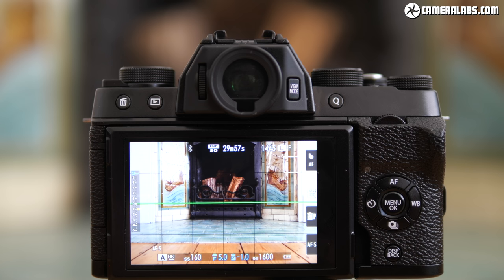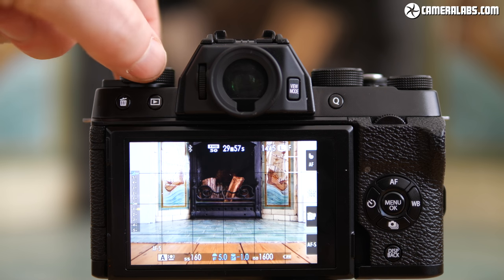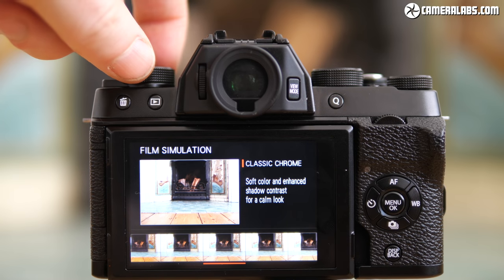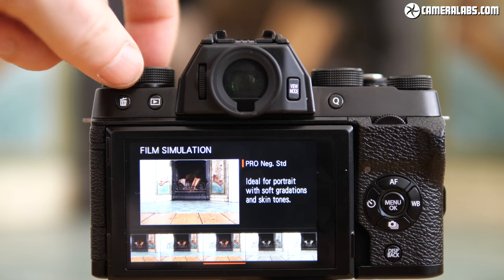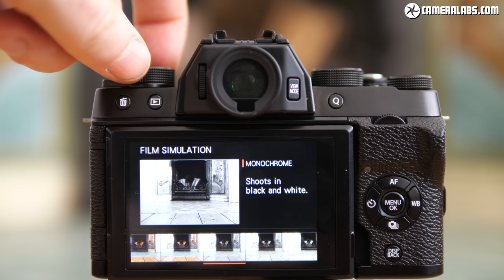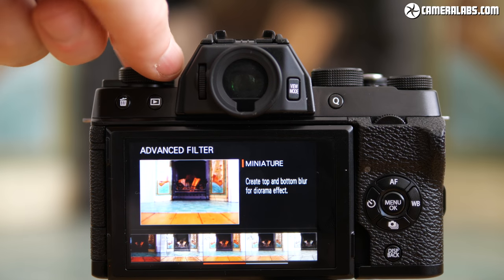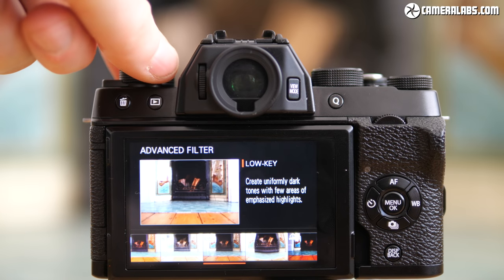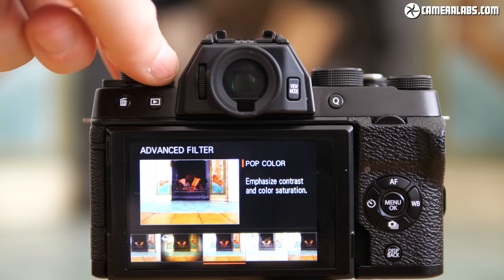The high-contrast monochrome Acros option remains exclusive to the higher-end X-Trans 3 bodies, while the most recent Eterna profile remains exclusive to the X-H1 only, at least at the time of this video. If you prefer effects, the X-T100 also offers a selection of advanced filters including the usual toy camera and miniature options.